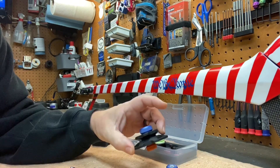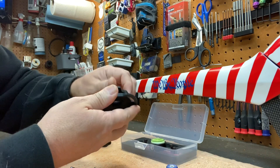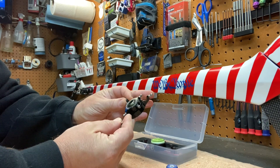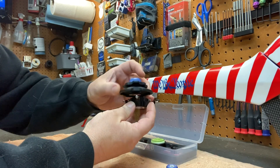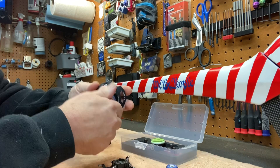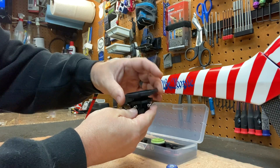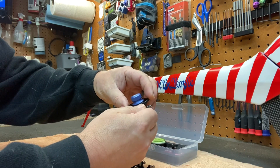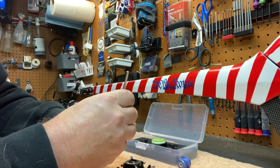It fits eight different size main shafts. You undo one of them and they'll come out either side. Say you had a 600-size swash plate — this would go on and you could fit it that way, depending on what size swash you have to level the swash.